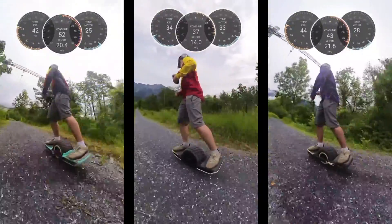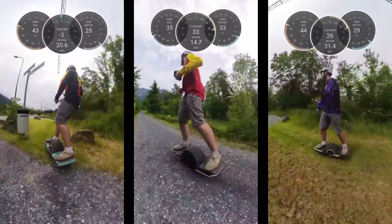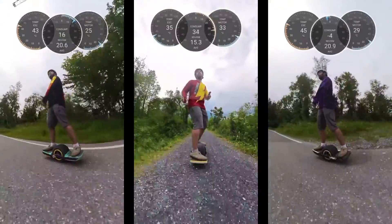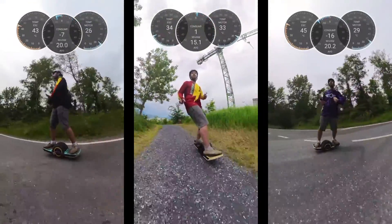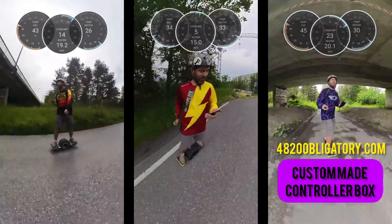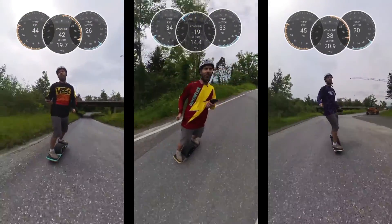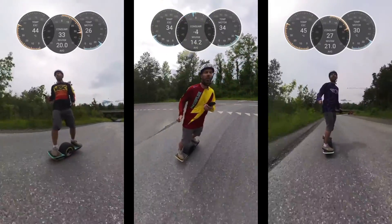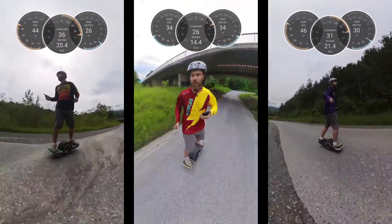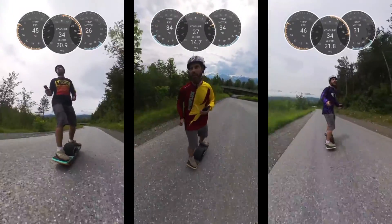I'm comparing it to two other setups. On the right side with the Hermes jersey, I'm on one of my favorite builds — it comes with DIY rails made by Rob from Float Box, and I'm using a Hypercore with a custom-made controller box from Obligatory, so I can put the big tire on normal length rails.